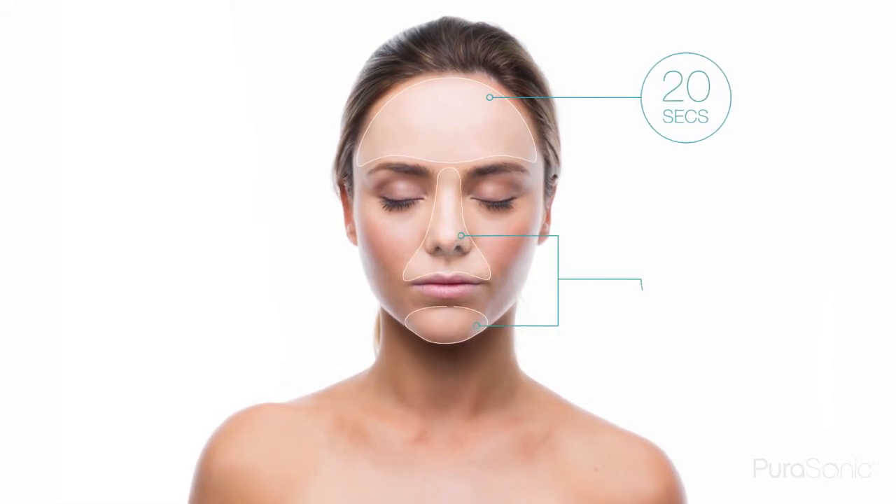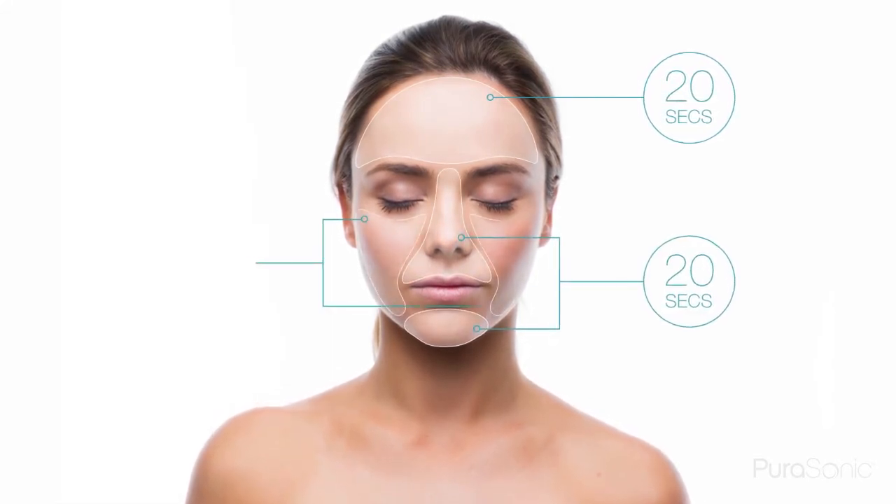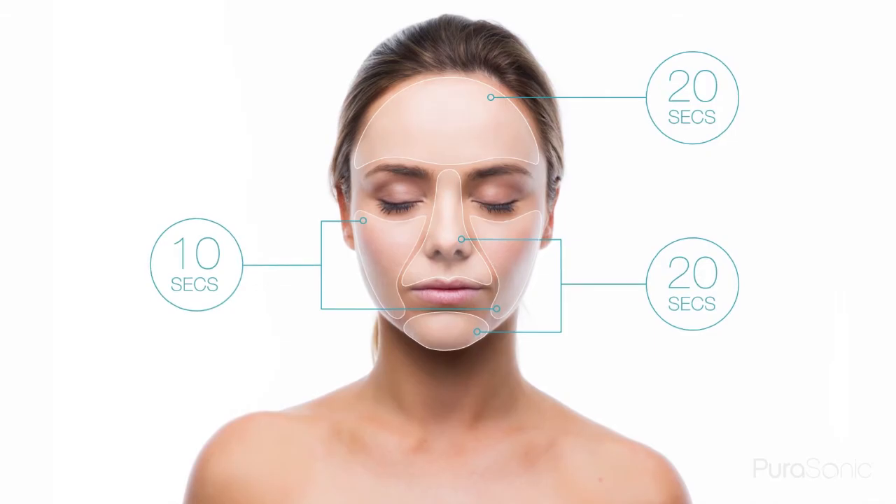The Purisonic will tell you when to move to the next part of your face by briefly pausing twice: 20 seconds for the forehead, 20 seconds for the nose and chin, and 10 seconds for each cheek.